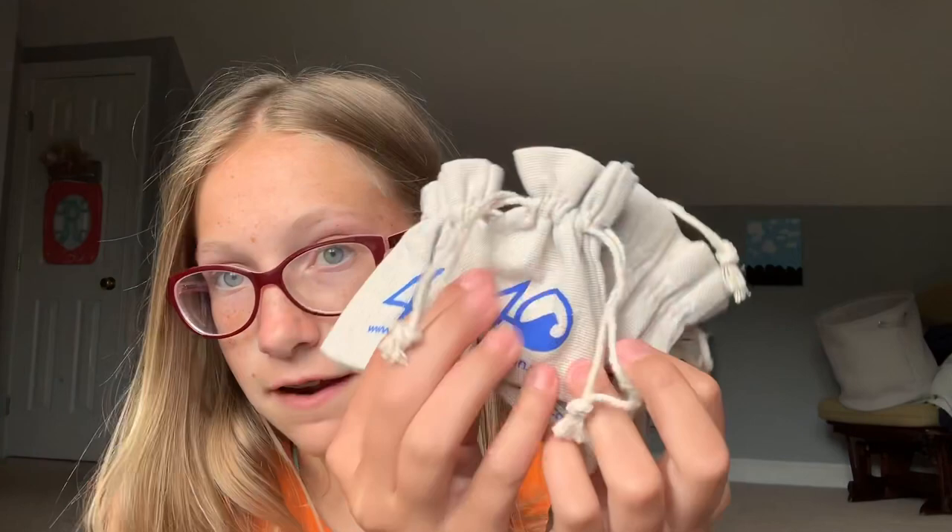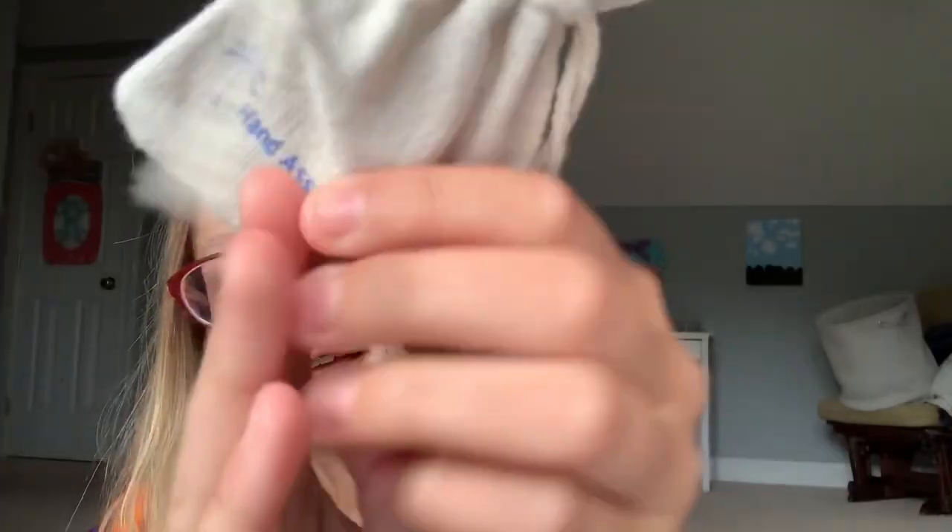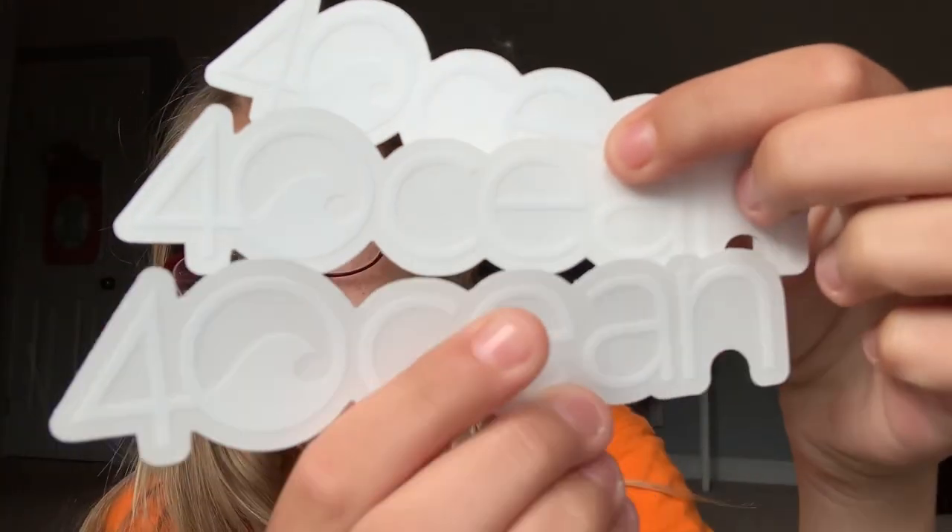First I'm going to show you everything that it came with. So first, the bracelets came in these little pouches — I have four of them — and they say '4ocean' and then where they're made, so they're so cute and tiny. And then next it came with four stickers, but I have one of them on my phone case, and they're these 4ocean stickers.